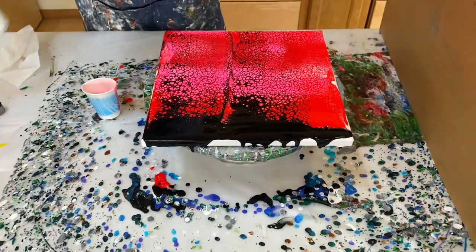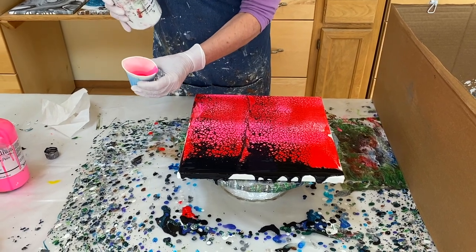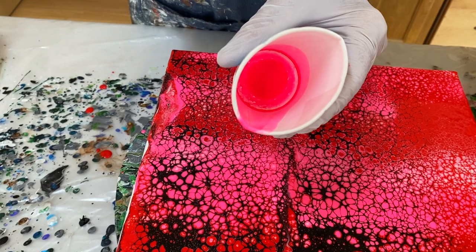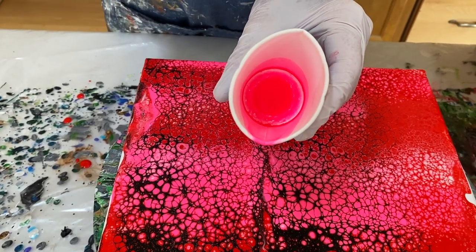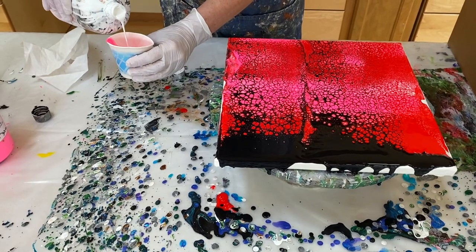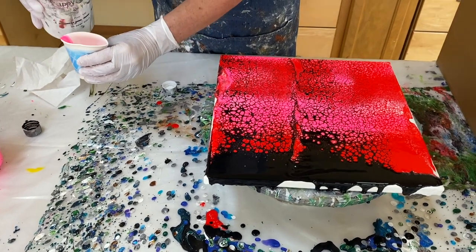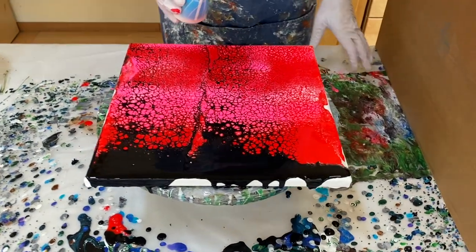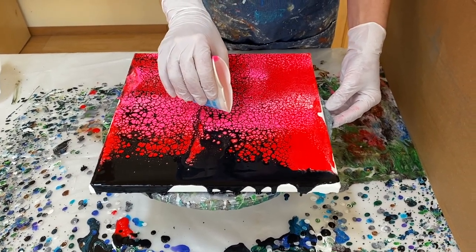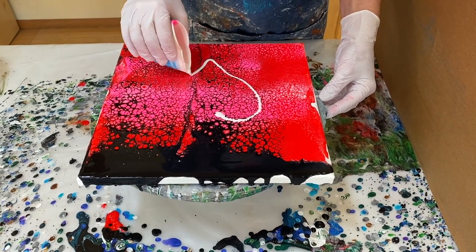My heart shape is going to be white. I'm going to pour some into a paper cup so I have a little more control rather than pouring straight out of the bottle. For those concerned about waste — I reuse these little paper cups over and over again. You can get a lot of use out of a paper cup; just let them dry. I don't need much. I'm going to pinch it and pour a heart shape, keeping it small and pretty centered, because it will grow when we spin it.